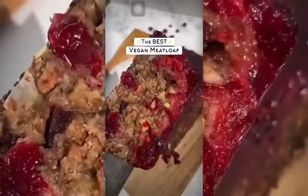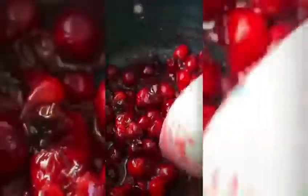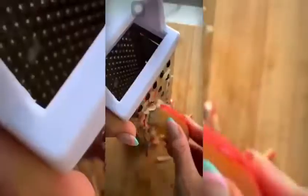For Thanksgiving, try this vegan meatloaf with cranberries. I make this every single year for the holidays and everybody loves it, including the meat eaters. I got this recipe from a virtual vegan but gave it a little twist by adding in some mock meat burgers.